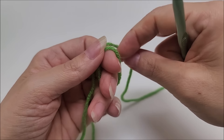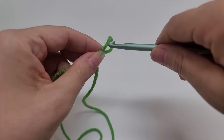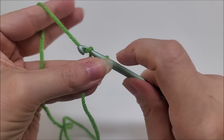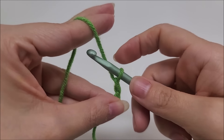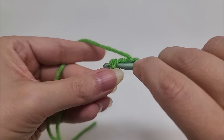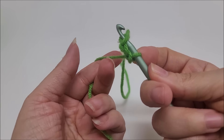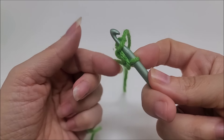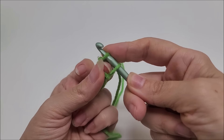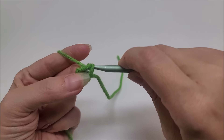First we're going to start with a slip knot on our hook. Now we're going to start off with a chain of three — one, two, three. We're going to slip stitch into the first stitch to form a ring. I always take my middle finger and put it right here to keep that ring open, because sometimes when you're working with a small chain space it will close up before you get to slip stitch it together.